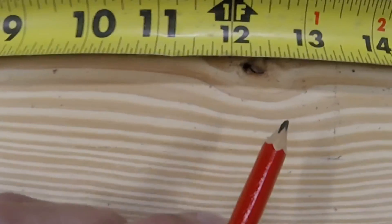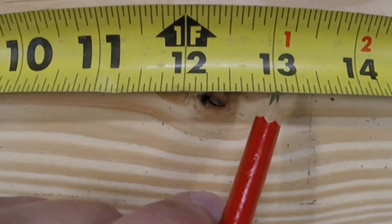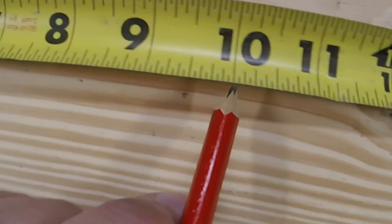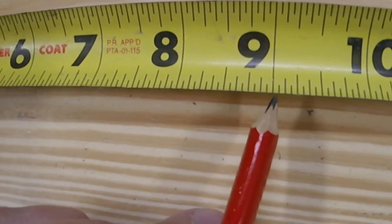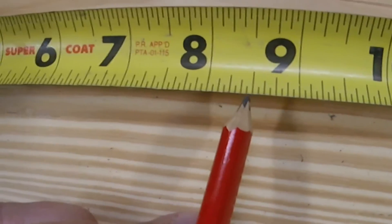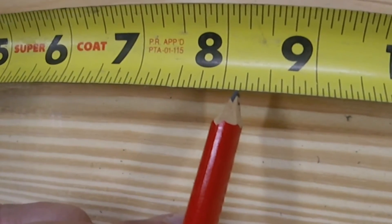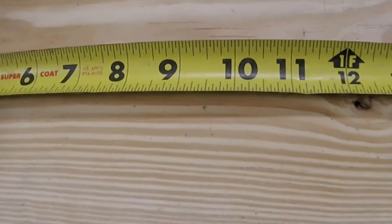Last one — we're going to start at thirteen and take away four and seven-eighths. Count back four: one, two, three, four. Then count back seven-eighths of an inch: one, two, three, four, five, six, seven. We land on eight and one-eighth inches.